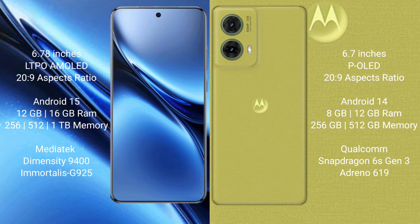The Vivo X200 Pro comes with 12GB or 16GB RAM and 256GB, 512GB, or 1TB internal storage, powered by the MediaTek Dimensity 9400 processor and GPU 225. The Motorola S50 Neo comes with 8GB or 12GB RAM and 256GB or 512GB internal storage, with a Snapdragon 6 Gen 3 processor and Adreno 619 GPU.